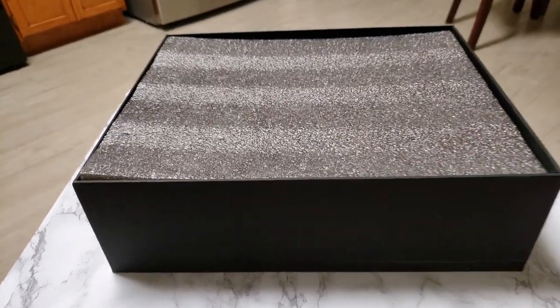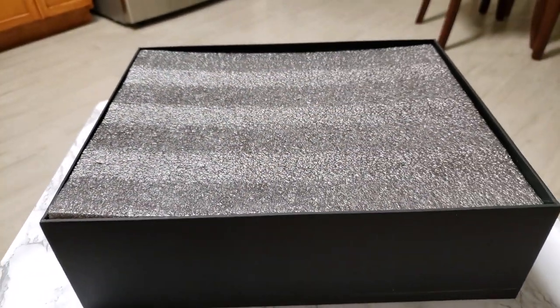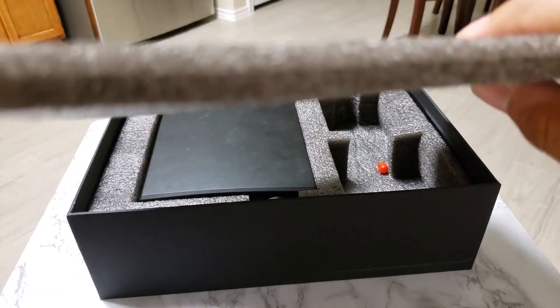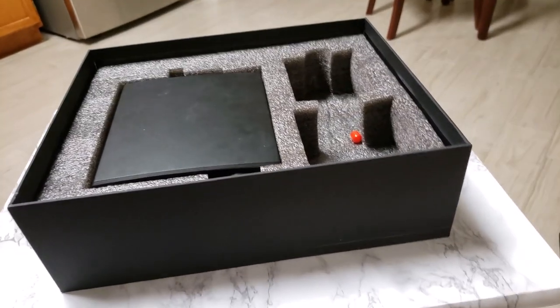When it's shipped, it's covered by a bit of styrofoam. It's really nice — something I really appreciate because that means your unit is less likely to get damaged. It's very thick, so I would trust this to protect my amp.